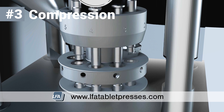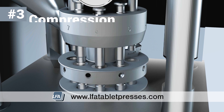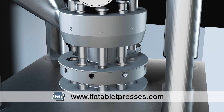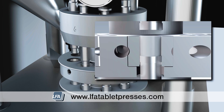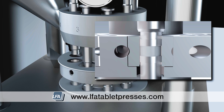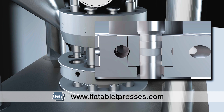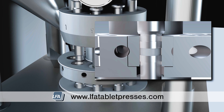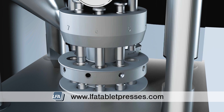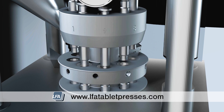Compression. The punches now move around to the compression stage, where both the upper and lower punches are brought together under high pressure to form a tablet. Both the upper and lower punches move between two compression rollers which bring them together and compress the powder. Pressure is adjusted by the technician, which will determine your tablet's thickness and hardness. If the punches are brought closer together the tablet will be harder and thinner; if they're further apart the tablet will be thicker and softer.